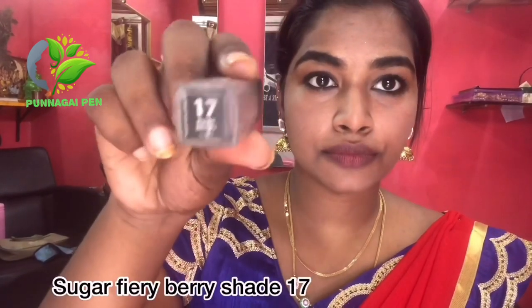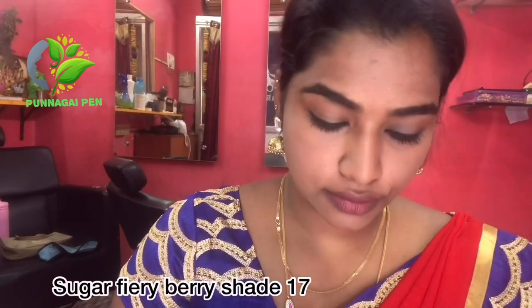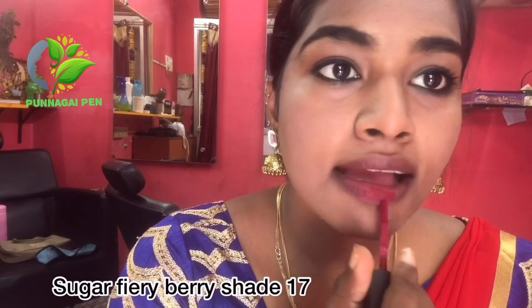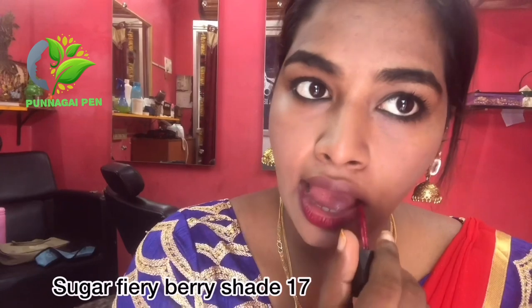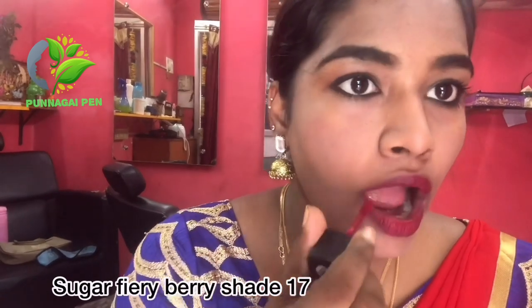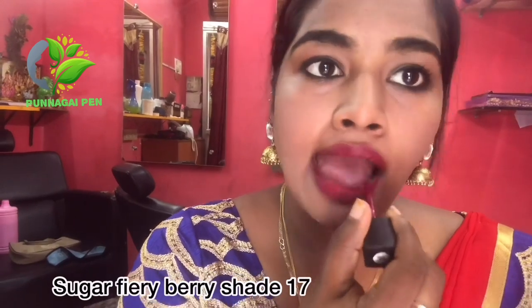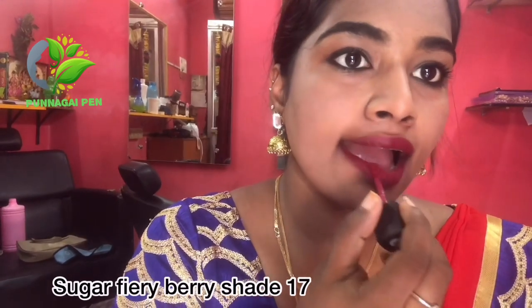Finally, my favorite part is the lipstick. I am using Sugar's Ferri Berry shade number 17 — it is a very favorite and useful lipstick. It is matte and long-lasting, and it is a matching color that works with dark, light, and nude looks.